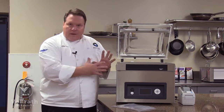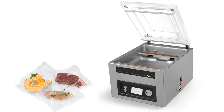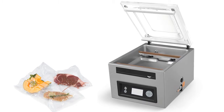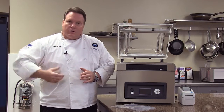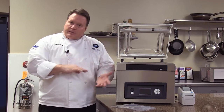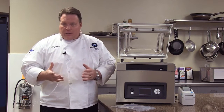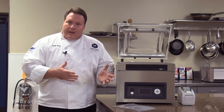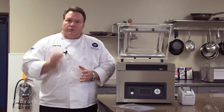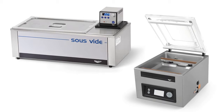All vacuum pack machines are excellent for extending the storage life of food and for securely storing food. When you put product in the bag and seal it and it goes into the cooler or refrigerator, nothing spills out of the bag and nothing spills in the bag. It's also good for marinating product in the bag, and it's good for sous vide cooking where we put the product in the bag and use it in submerged water bath cooking.